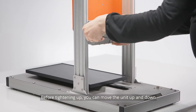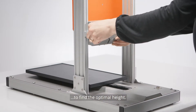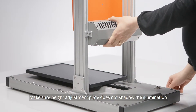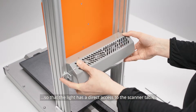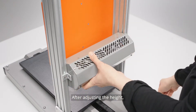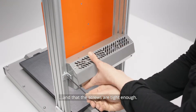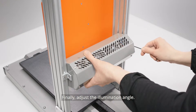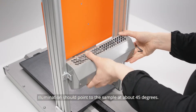Before tightening up the screws, you can move the illumination unit up and down to find the optimal height. Make sure the scanner height adjustment plate does not shadow the illumination so that the light has direct access to the scanner table. After adjusting the height, make sure the unit is level and that the screws are tight enough. Finally, adjust the illumination angle. The illumination should point to the sample at about 45 degrees.